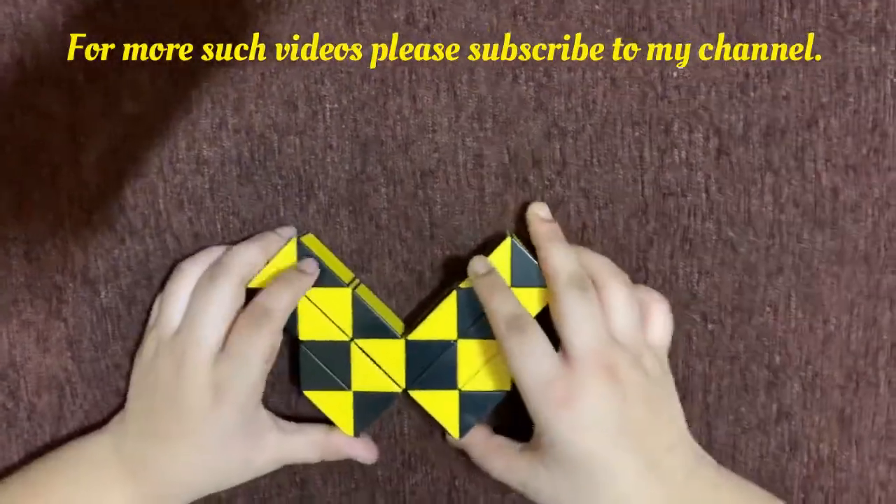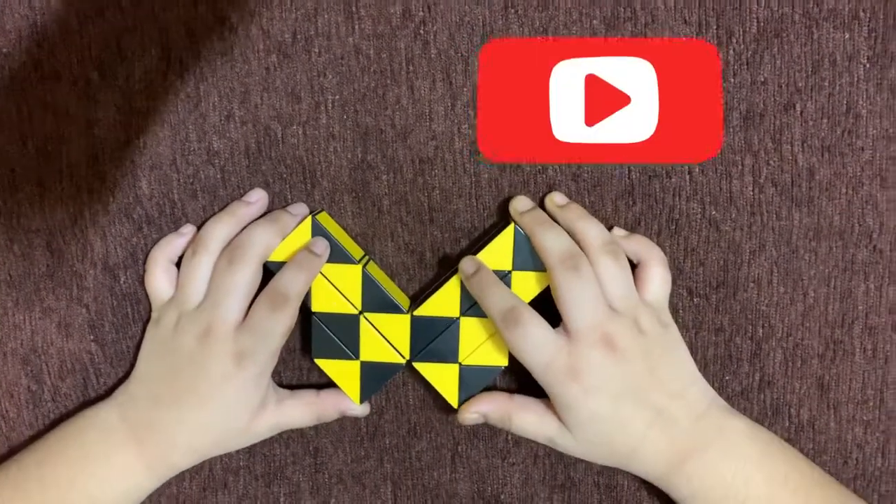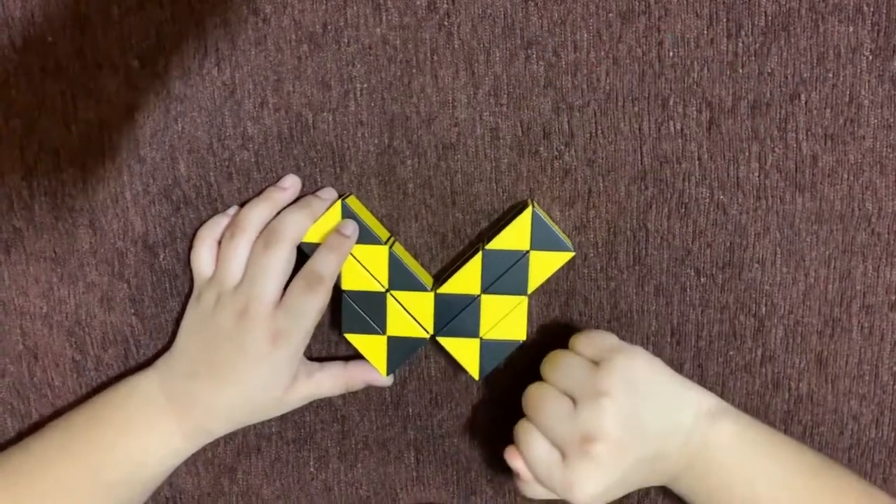Hope you enjoyed making this butterfly! For more such videos, click that subscribe button, give my video a thumbs up, and share it with your friends. Thank you, bye!